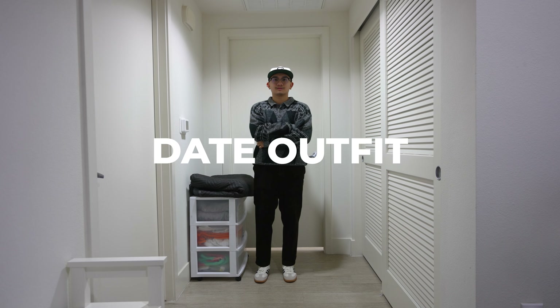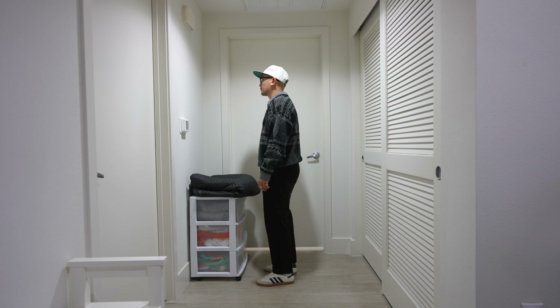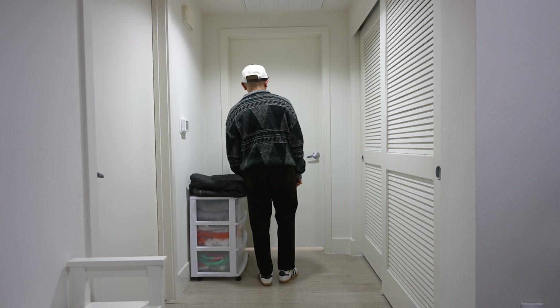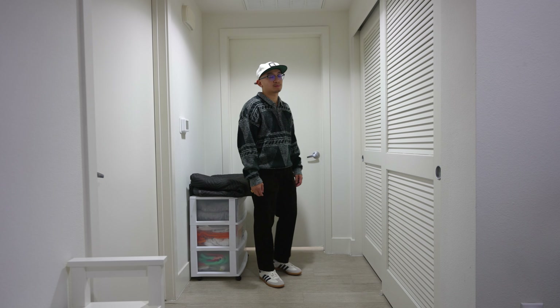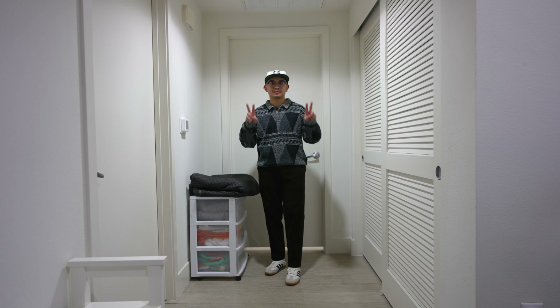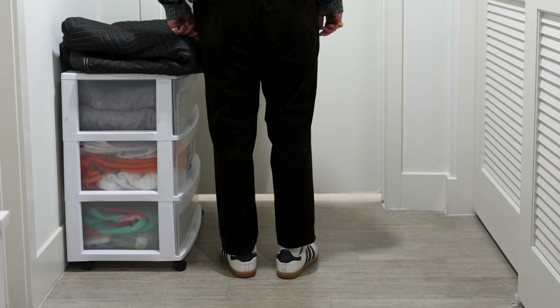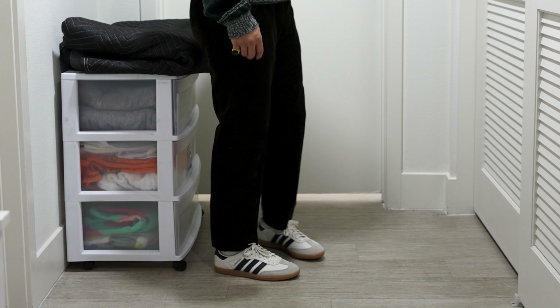Here is a simple date outfit if you're going to a brunch or lunch date. It consists of my thrifted Bugle Boys long sleeve polo, corduroy Uniqlo pant, Ebbets Field hat, and the Adidas Sambas. This style is more preppy slash menswear-esque inspired, and I really wanted to show how these Sambas can be incorporated into any look.